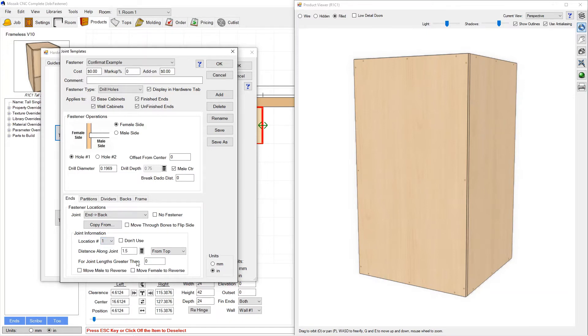Looking at Location 1: the distance along the joint is an inch and a half from the top, which is why the hole gets placed the way it does. For Location 2, we've got an inch and a half up from the bottom, which places our second hole.